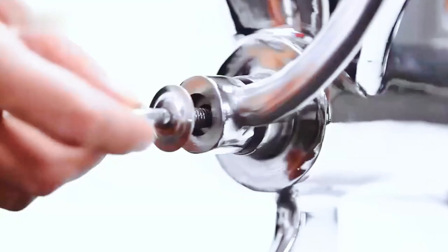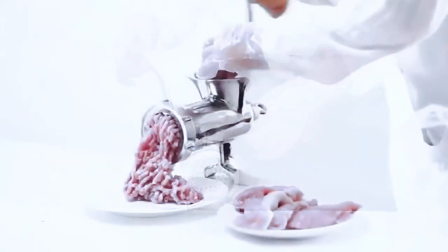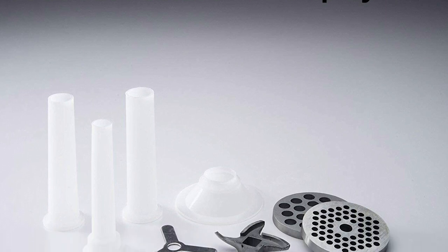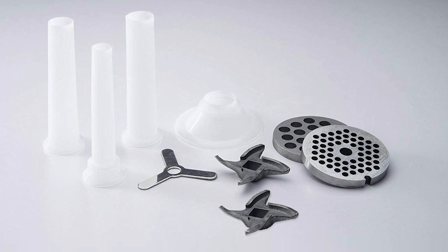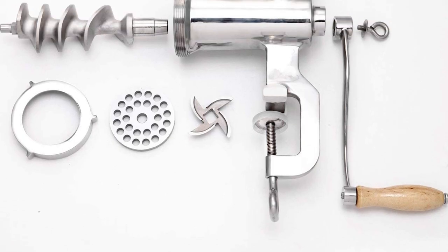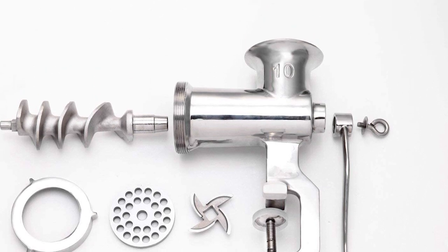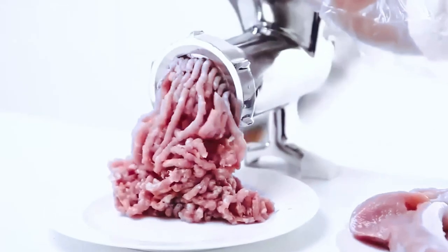The CAM 2 meat grinder is well built with stainless steel parts and lives up to its name in grinding meat into sausage. The hopper's dual stainless steel plates are made of the same 420 stainless steel as the blade, so they're easy to replace when they wear out. I feel like the CAM 2 is built to last — it even has a handle for portability. I also like that it comes with two stainless steel blades.